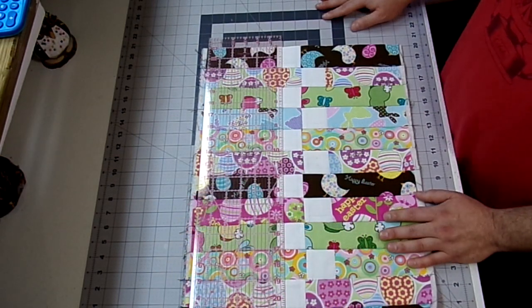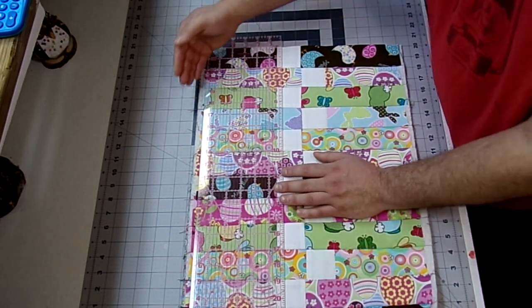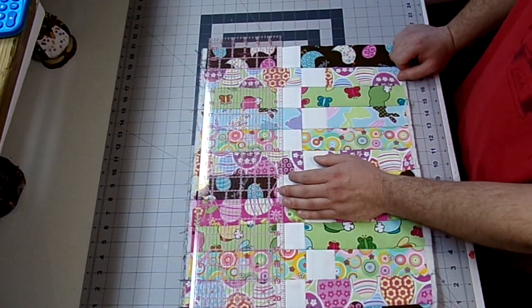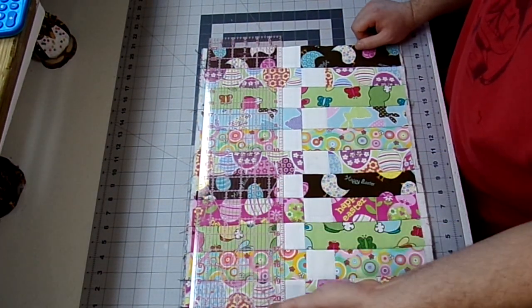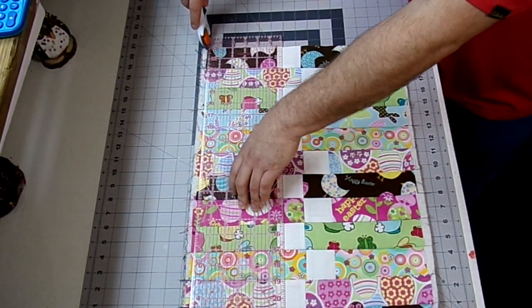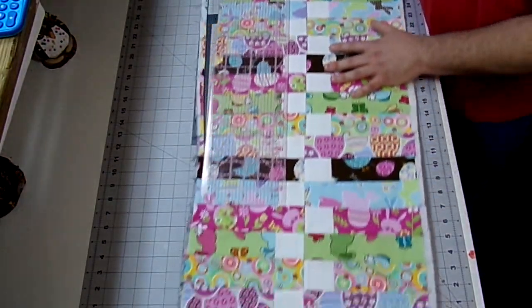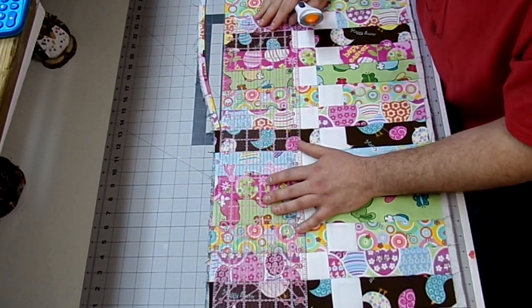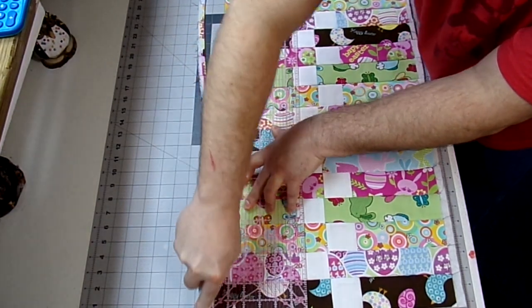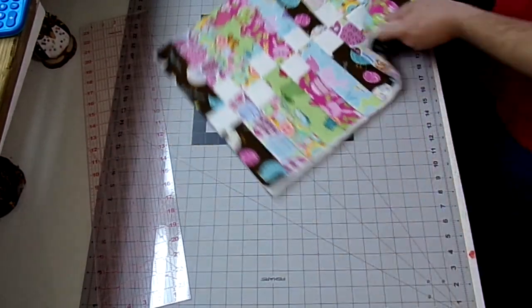So now I'm just going to trim up the top and the bottom. I've lined up my ruler on the edge I just cut, pulled it down making sure there weren't any bits of batting I was going to miss, and then just make sure your lines are kind of lined up with your seams. This looks pretty good, so just cut it off. Now I'm going to flip it around and do the bottom.